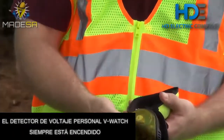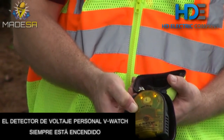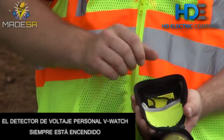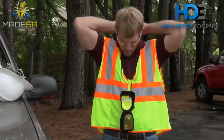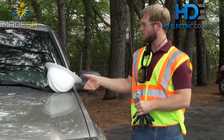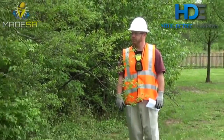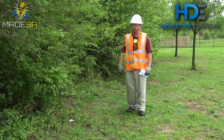Simply unzip the carrying case. Push and hold the test button until two lights flash and you hear a beep. Then pull out the lanyard, put it around your neck and slide the V-Watch up to about mid-chest. Now the V-Watch is ready through its built-in self-test and its always-on status.